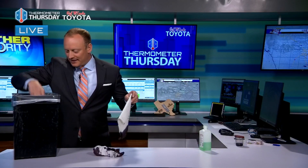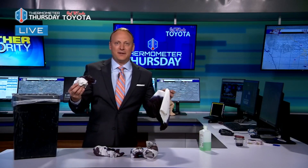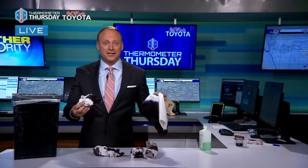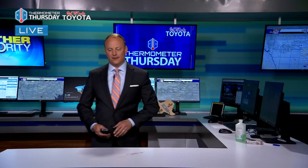Every so often I have an issue — oh, somebody made a mess! At least we can agree that the countertop is very clean back there in the weather center and disinfected. Look at that — it's just there. Now I've got to remix this.